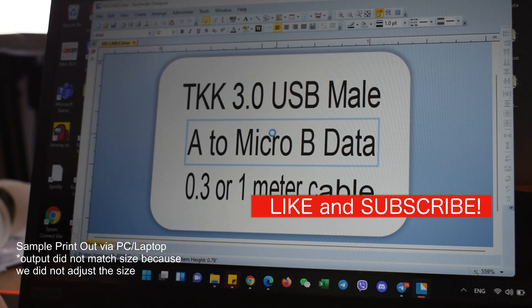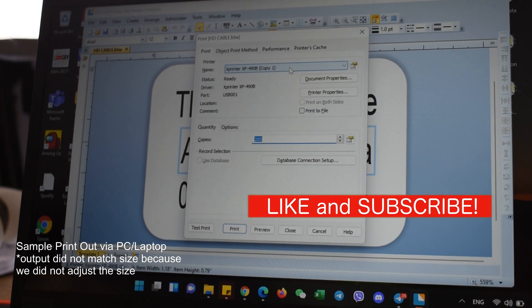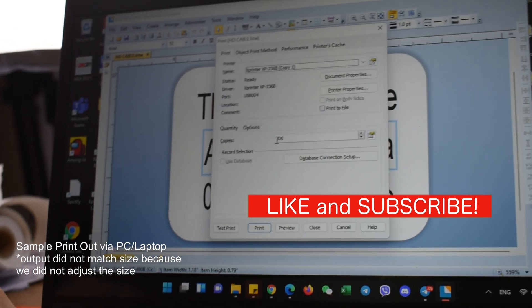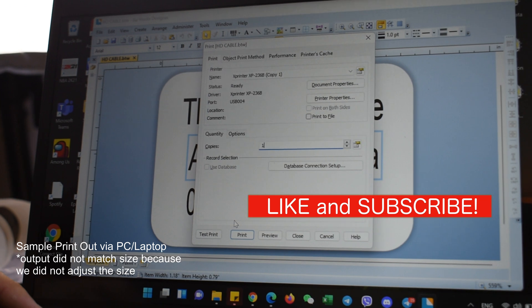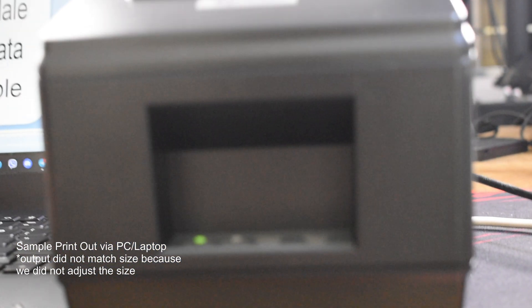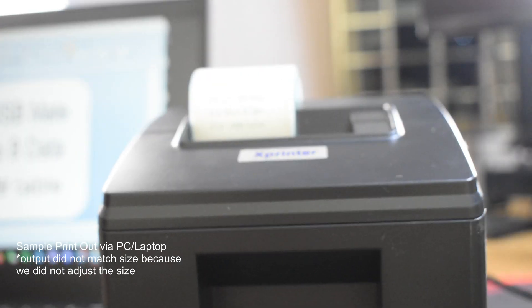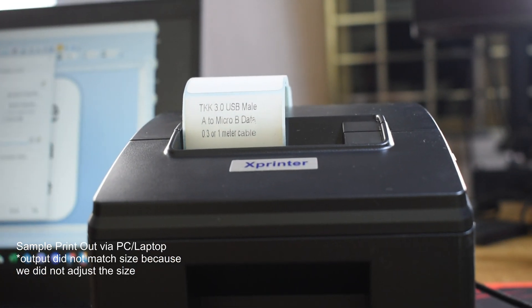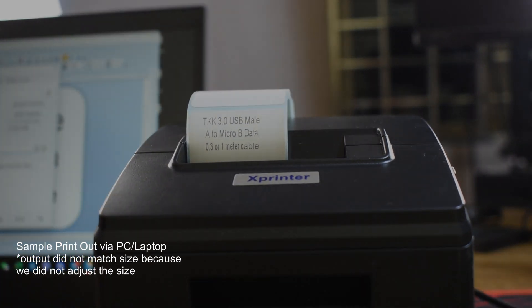This will be a sample printout directly from our laptop. I'll be providing the driver for this X-printer model in the description. We use the Bartender app to print our waybills and can also attach that below if you don't have it yet. For milk tea and supermarket owners, they usually have programs built in already.